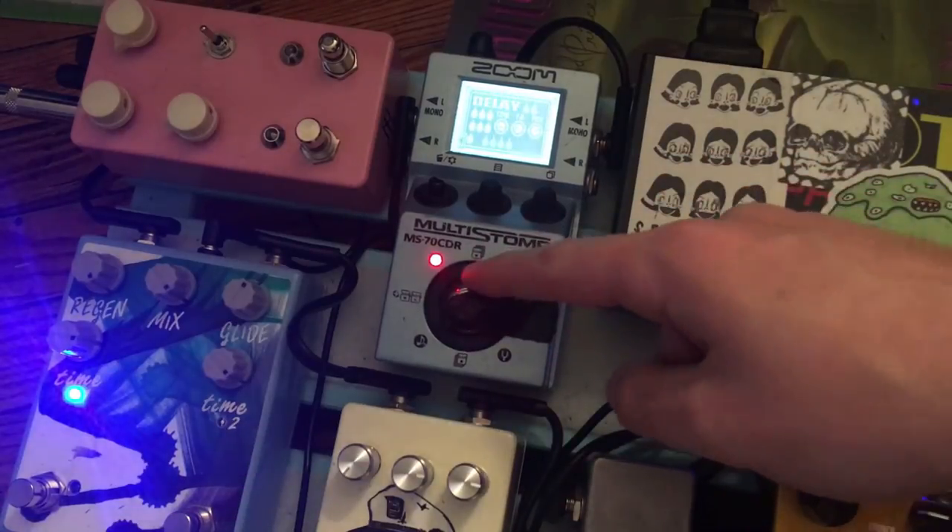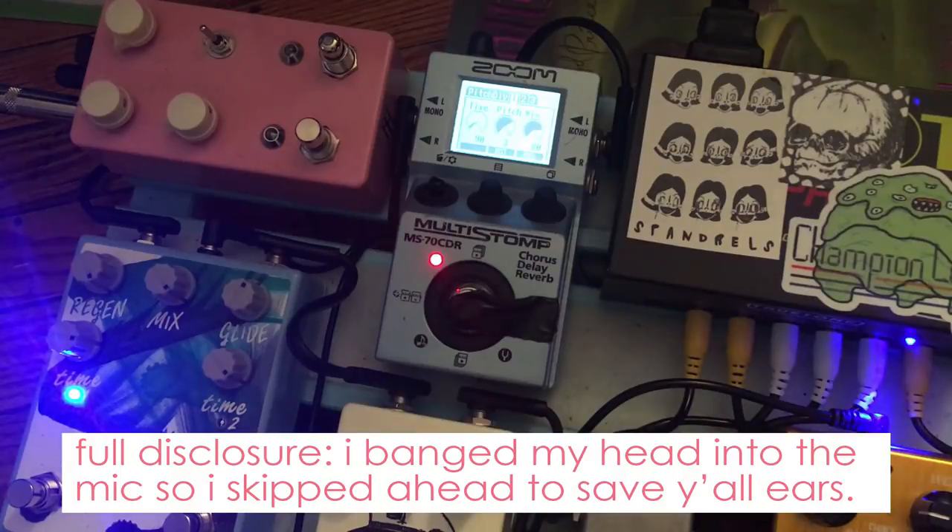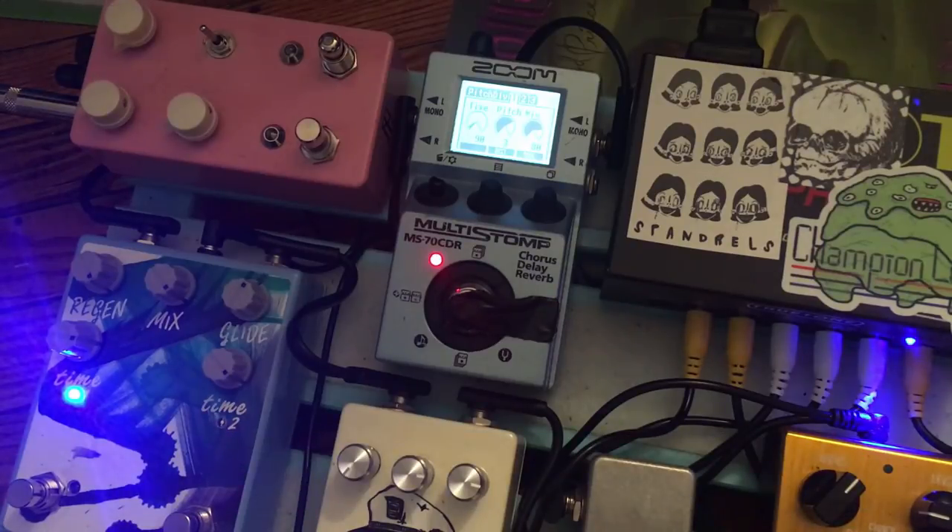Scroll up and now I have a pitch delay set to its default settings — sort of a rainbow machine-like thing. I'll show you what it sounds like with everything else. It's going to be weird. Kind of weird — not what I'm looking for.